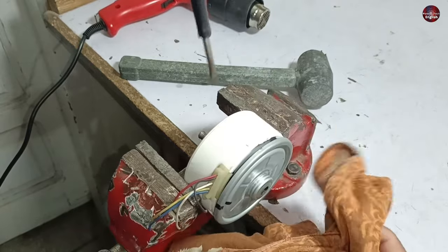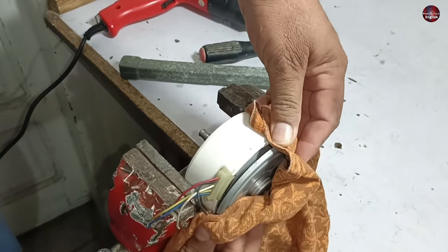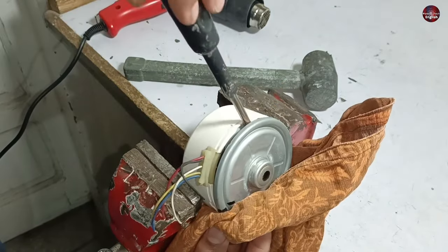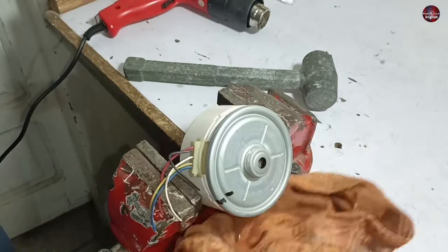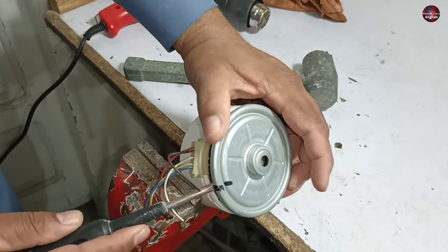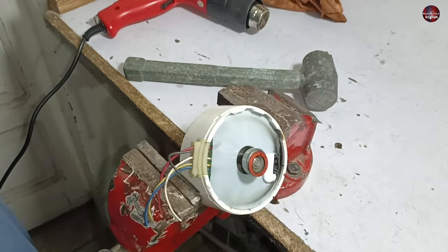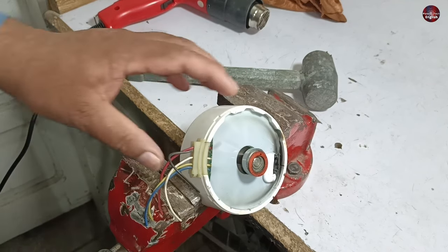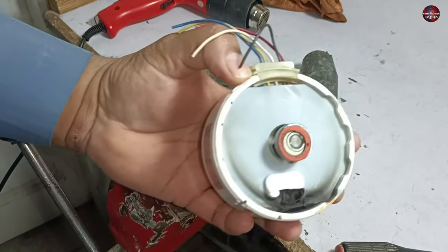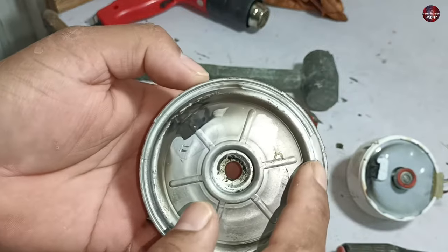The cover has still not fully dislocated from the bearing, but the cover is coming out with a little force. Finally, after a lot of effort, we have successfully removed the cover and the motor body has not been broken at the corners. A minor amount of resin from the motor is left inside the cover, which is not a big deal.